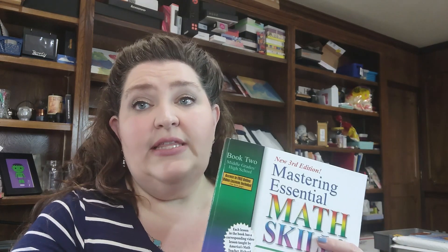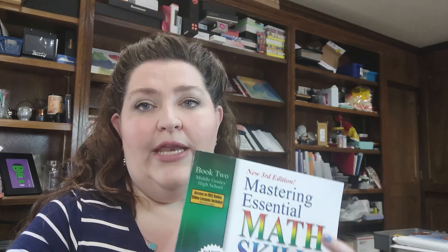Final thoughts: this does say middle grades through high school, and I definitely think you can use it through high school. When to begin using it, I'm not quite sure. I have a fifth or sixth grader, but his math is spotty — if I averaged everything he knows, I'd say second or third grade level with bits and pieces above that.